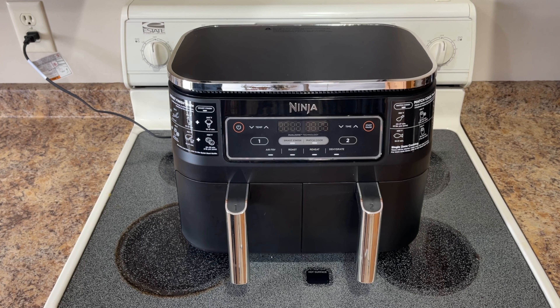Hey everyone, Spencer Coffman here with the Honest Reviews YouTube channel. Today we are reviewing a Ninja Foodi — this is a dual zone air fryer, two basket air fryer.